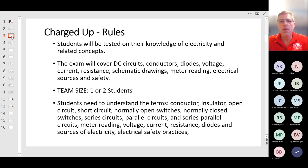Let's start with the rules. The students will be tested on their knowledge of electricity and related concepts. The exam will cover DC circuits, not AC. It'll cover conductors, diodes, voltage, current, resistance, schematic drawings, meter reading, electrical sources, and electrical safety.